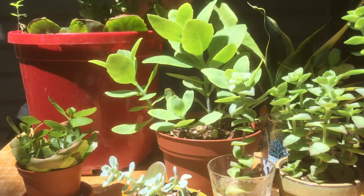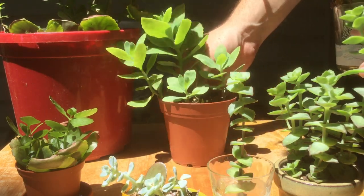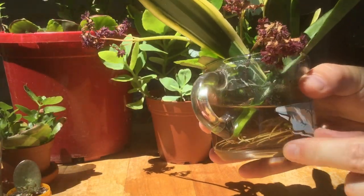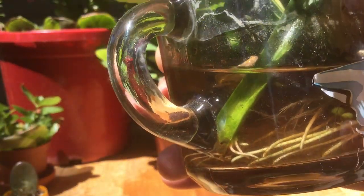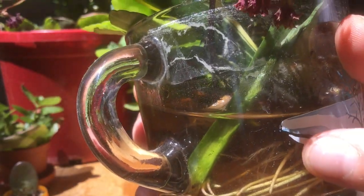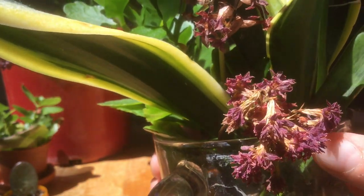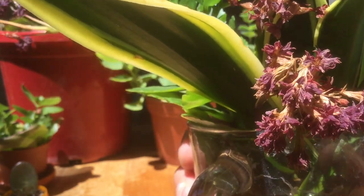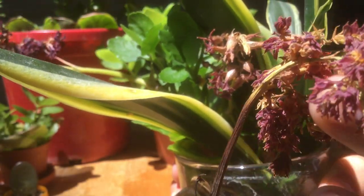I'm really curious how these cuttings rooting in water are doing. Taking a peek, we can see some roots — looks like they're coming from the snake plant, and these thinner ones are probably from the mini Kalanchoe. The flowers are completely spent; one of these was actually nothing but flowers with no leaves at all, and that one didn't root at all.